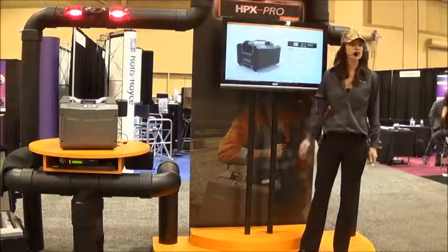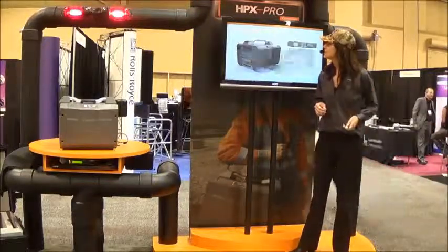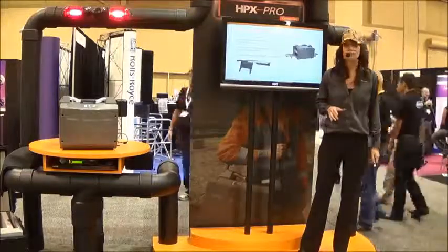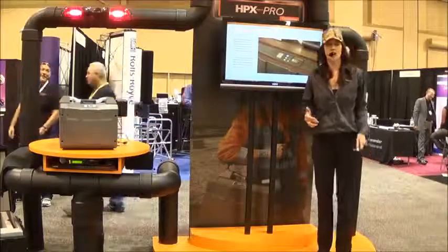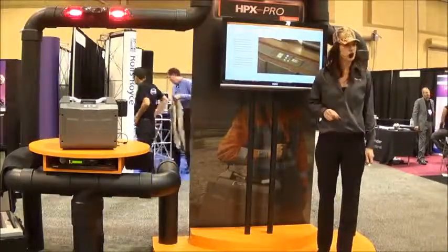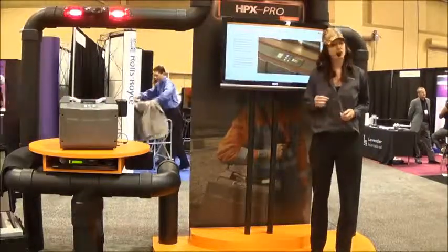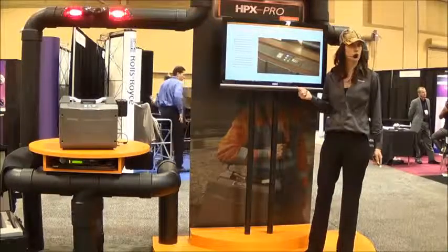Other features include an easy user interface keypad, lockdown mechanism, and a steel feed tray that's easily removed or replaced. There's also an automatic self-test: before leaving for the day, simply attach the battery and switch the unit on. The HPX Pro performs a self-test and confirms it's ready for operation, or signals if service is required.